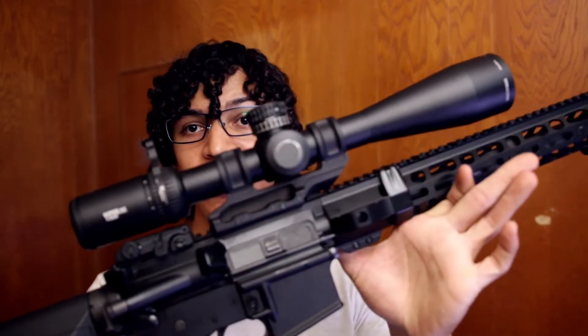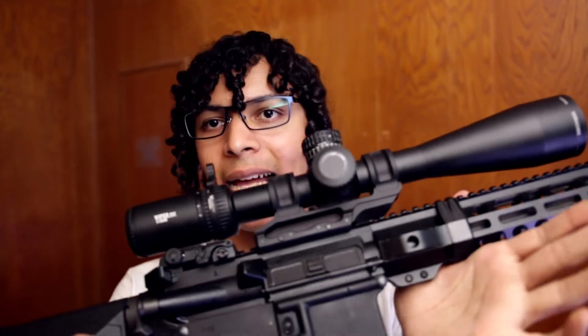Good evening ladies and gentlemen. Today we are going over the PSA M4 accuracy test. Real quick we're going to take a look at the rifle because I don't think I've really showed it on the channel all that much. This is the Palmetto State Armory PSA M4 Classic.